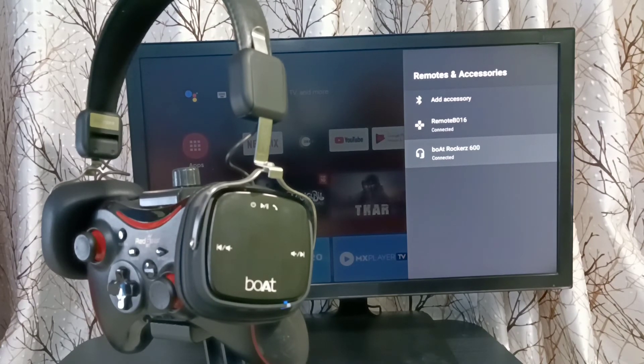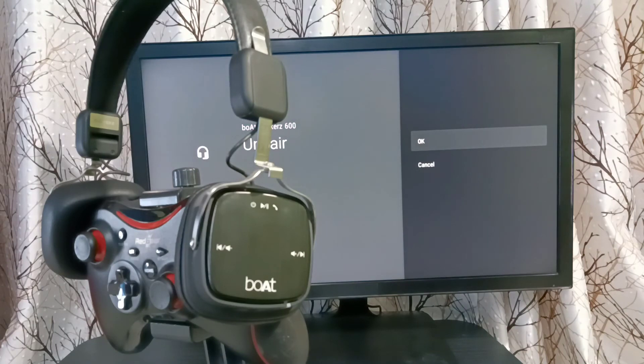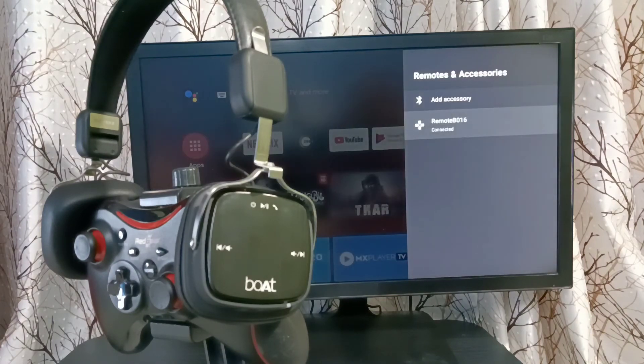If you want to unpair, select the device, select Unpair, then select OK. Done. Please try this.